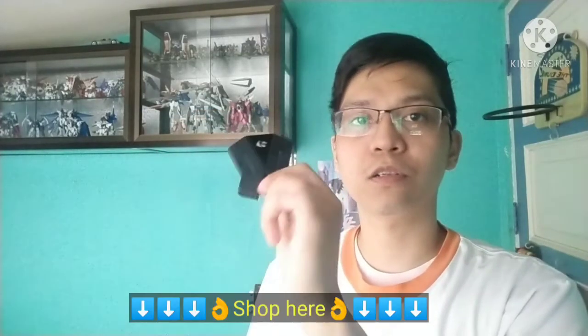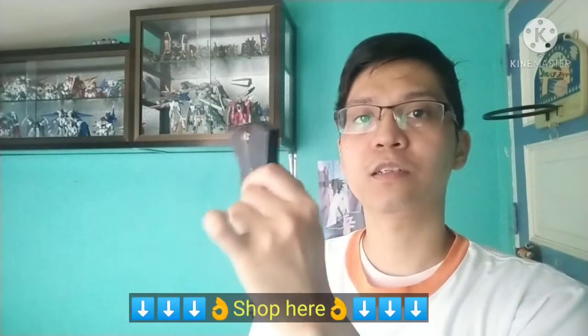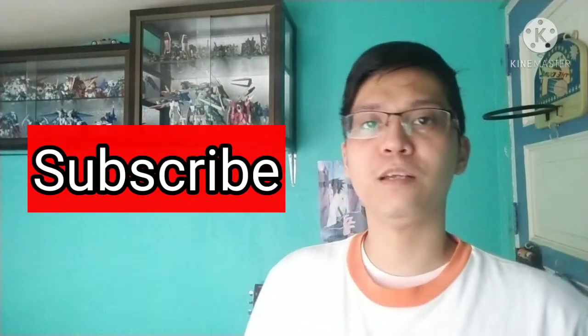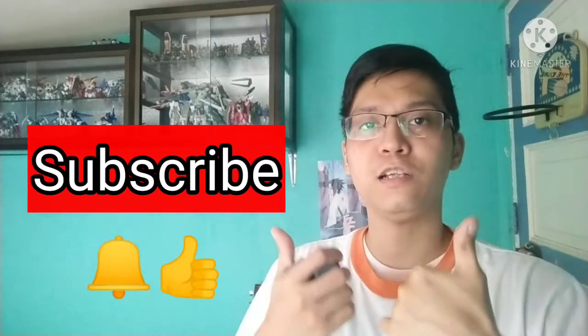Hello guys, today's video is another tutorial. I will show you how to use this Red Dragon Iris converter on your PS3. You can also use this on your PS4 — I have another video and I will put the link below. You can also buy this Red Dragon Iris converter on Lazada. But before that, please subscribe to my channel and hit the notification bell to be updated for any videos I upload. Thanks guys, let's do this.